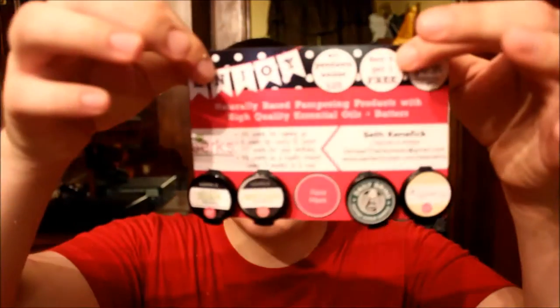Hey everyone, it's me, Seth, your perfectly posh consultant ID number 15076, and today I'm going to be showing you how to make these deluxe sample cards that I think will impress a lot of people that you give it to. So yeah, let's get started.